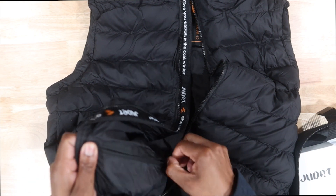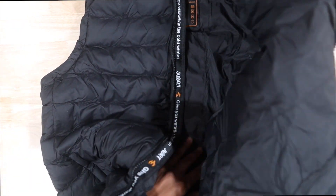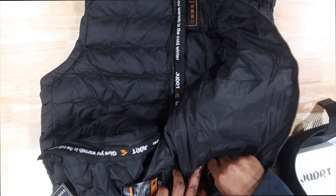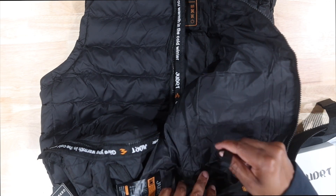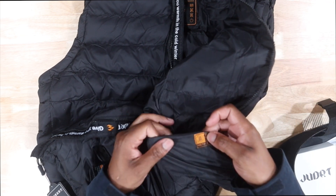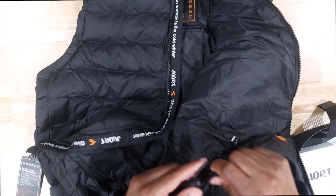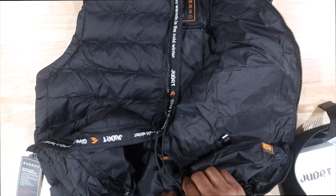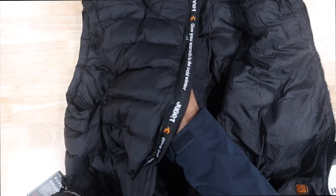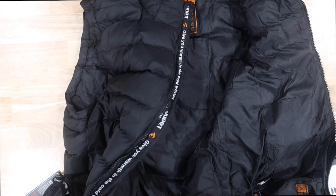I see we have two zippers here, and a zipper here. I'm not sure if this is where the battery goes yet — right now we're just checking out the jacket. We have a little USB port right here, so this is where the battery must go. We got little tightening straps right there. Do we have inside pockets? Yes, we have an inside pocket right here and I believe it will fit your phone.